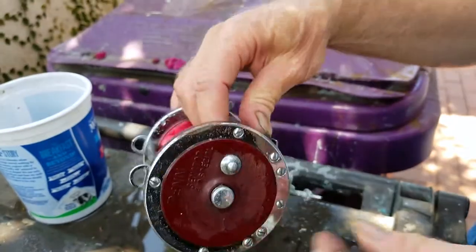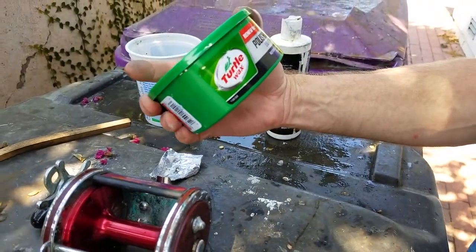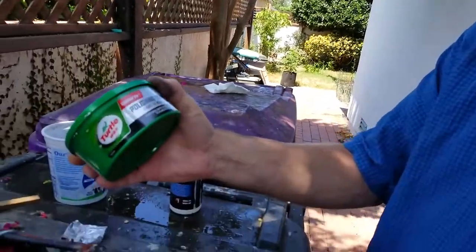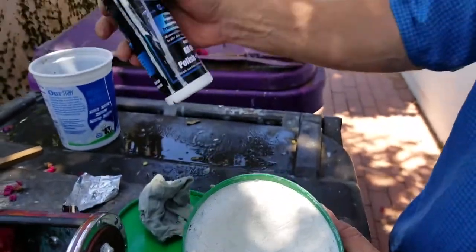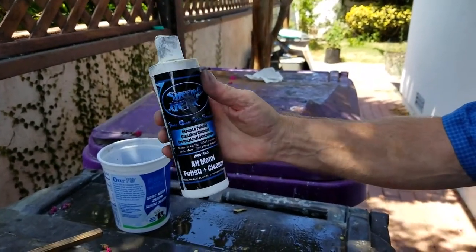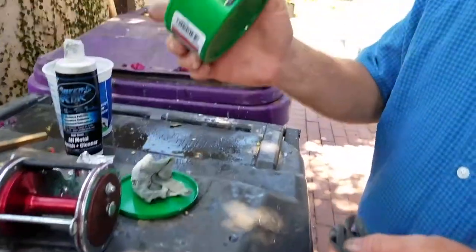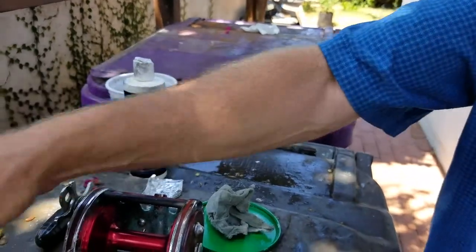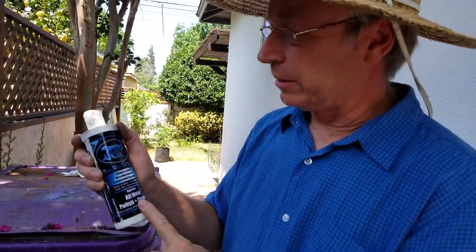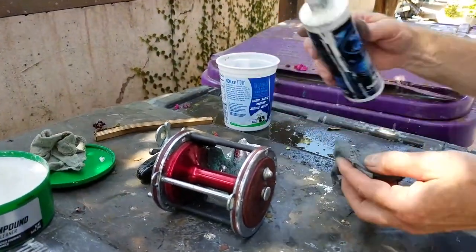Now we're going to do some polishing. You can use polishing compound — this is Turtle Wax, any polishing compound will work. It's a light abrasion, you can get it at the auto store for about four bucks; it's a pasty material. Or you can use something fancier — this is a high-gloss product called Sheen's Genie, which I got at a swap meet for about $15. It has diamond dust polishing compounds so it's a little fancier, but they both work.